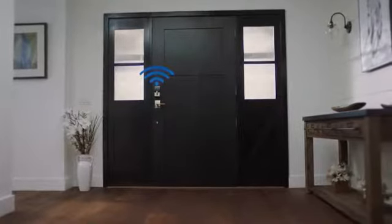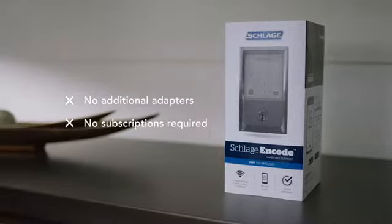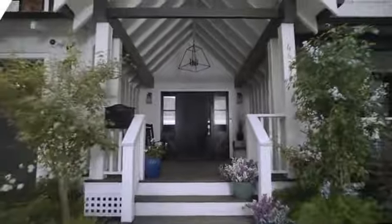It connects directly to your home's Wi-Fi in seconds to provide smartphone control from anywhere, eliminating the need for additional adapters, which saves you time and money.